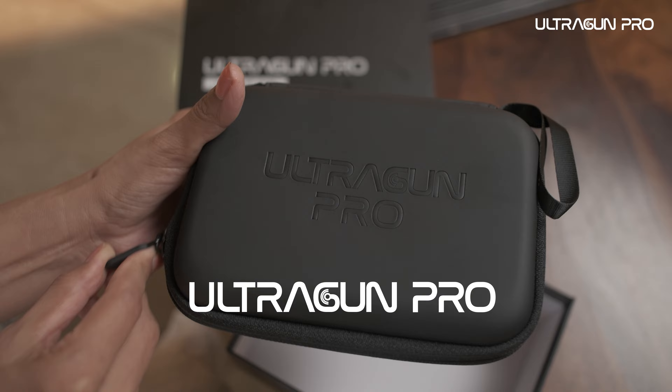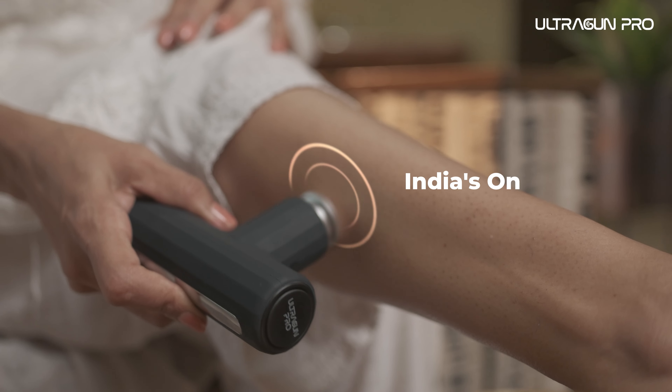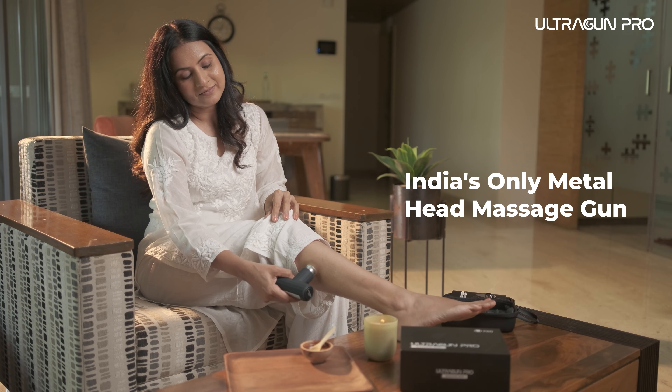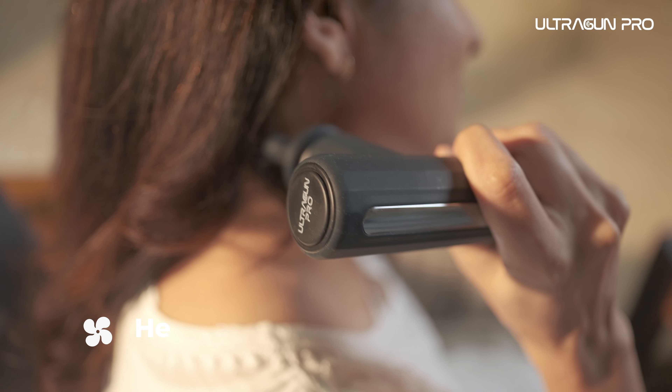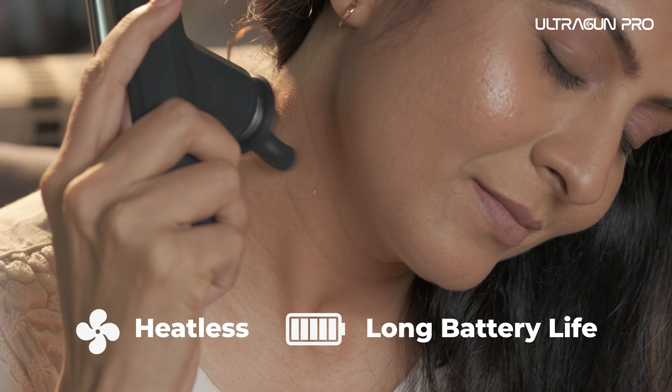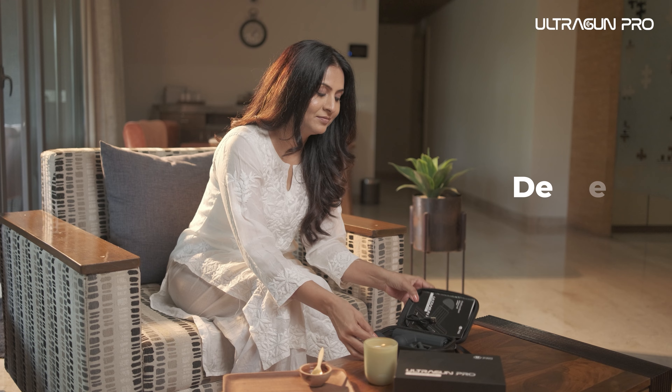Introducing UltraGun Pro — India's only massage gun with a metal head for therapeutic oil massages. With three scientifically calibrated modes, heatless performance, and incredibly long battery life, experience the power of deep relief.